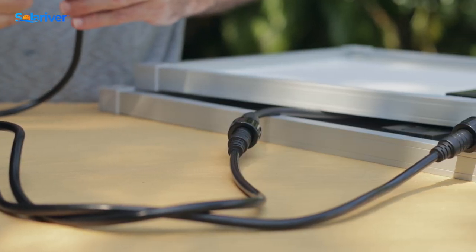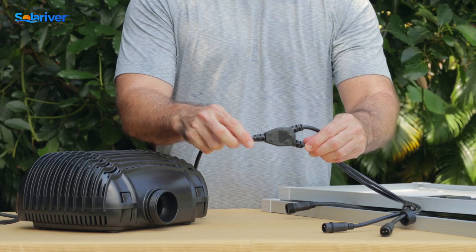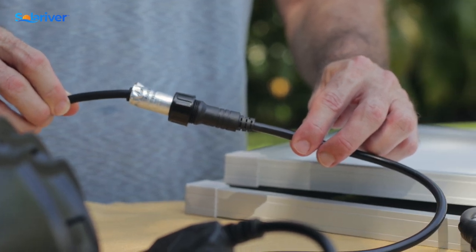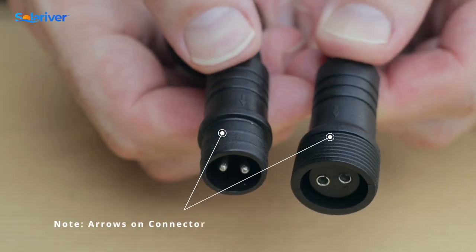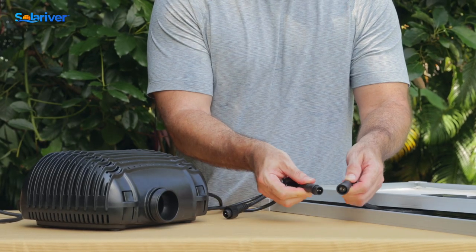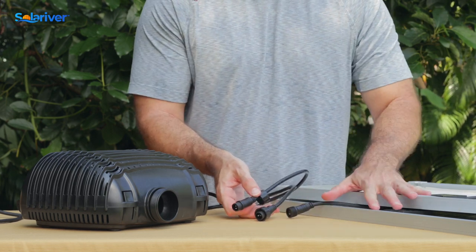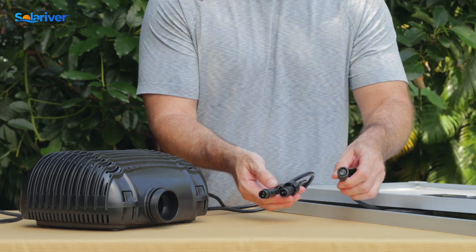This kit comes with a Y connector to connect the solar panels — there are two on one side and one on the other. The two go to the panels themselves and this side goes to the pump. One thing to note on all of these connections is there's an arrow on each side to line up the positive and negative. If they are reversed, the pump will not run. So there are three different connections — two to the panel and one to the pump — that you need to make sure are lined up correctly.